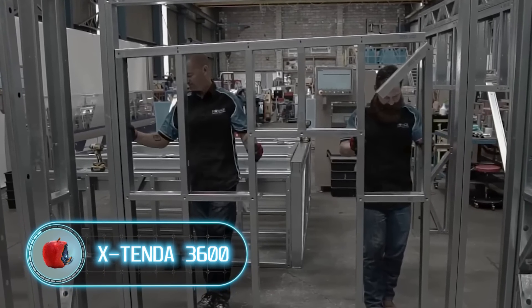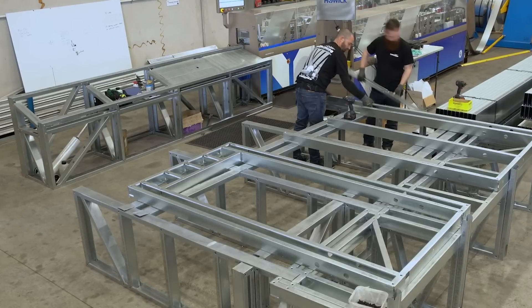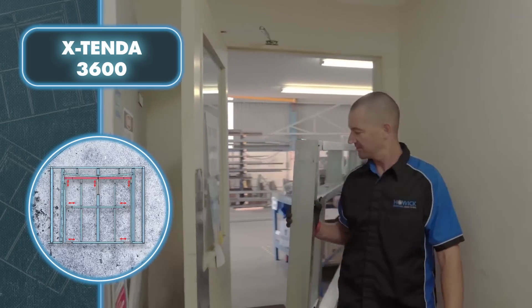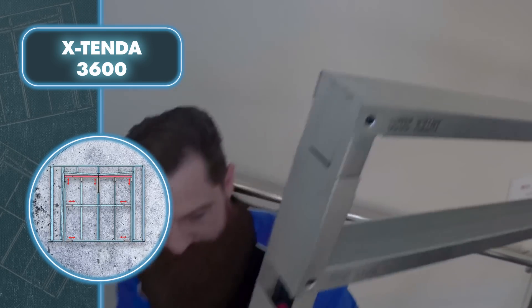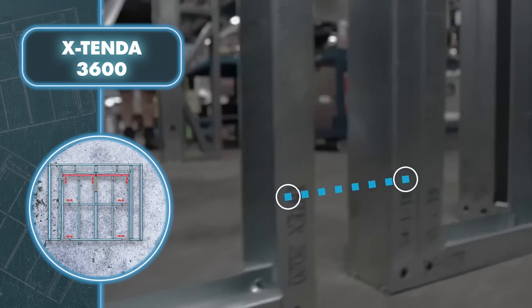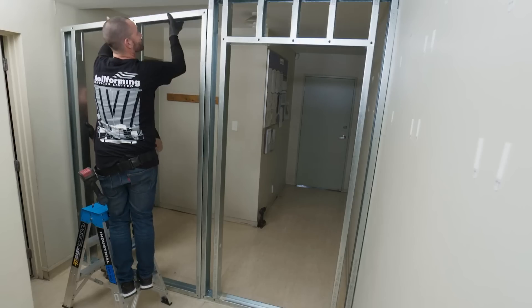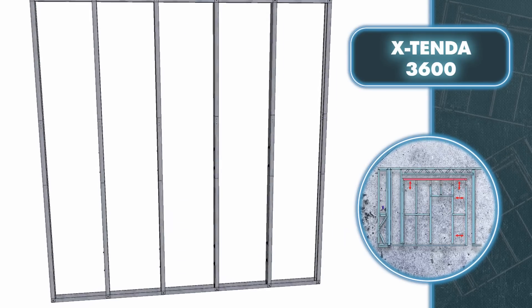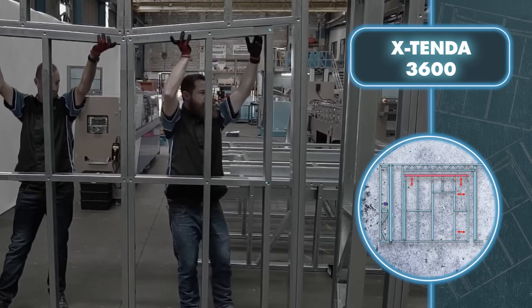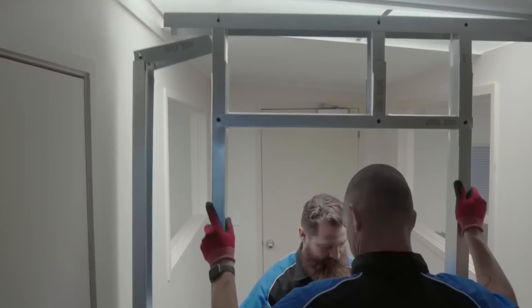Extenda 3600: indoor spaces are rarely perfectly flat, which is why installers of steel framing systems spend a lot of time measuring and fitting components. Holwick set out to solve this problem and created Extenda 3600. The framework can be pre-assembled and compressed, making it convenient for transportation. When needed, it can expand and adjust effortlessly to achieve a precise fit. Extenda 3600 telescopic panel studs nested together allow for quick and easy horizontal and vertical adjustment. The system is available in three configurations: a frame that extends up or down to a given height, a two-axis frame that adjusts upward and outward, and a multi-axis frame that adjusts upward and outward on both sides.